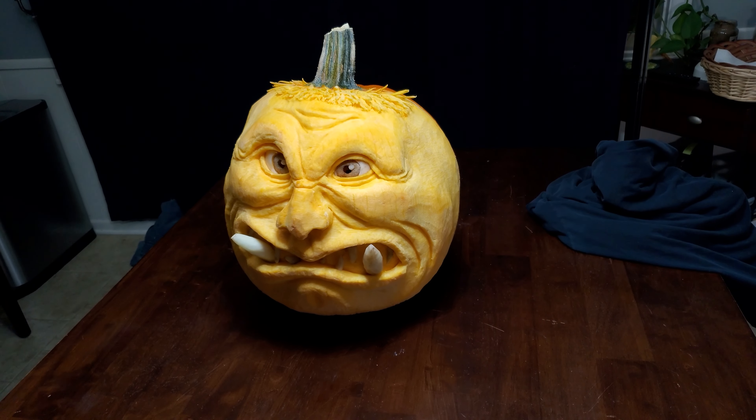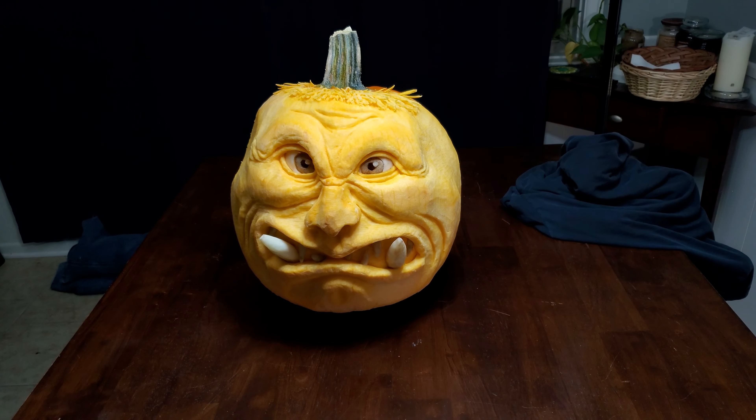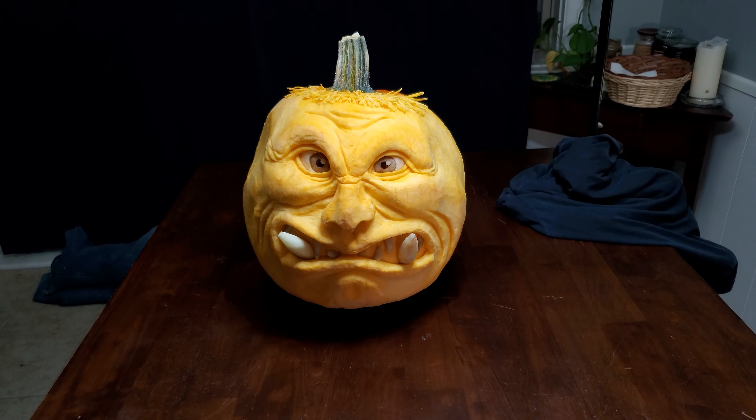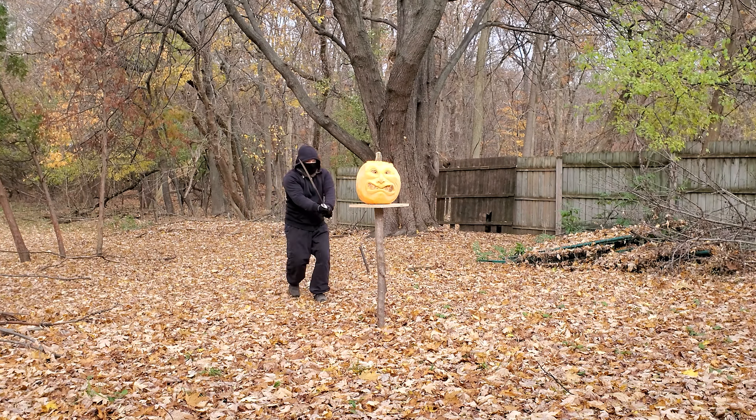Unfortunately, all ogre pumpkins eventually go bad and they need to be disposed of properly before they become dangerous. I usually hire a ninja to sneak up and neutralize the ogre.